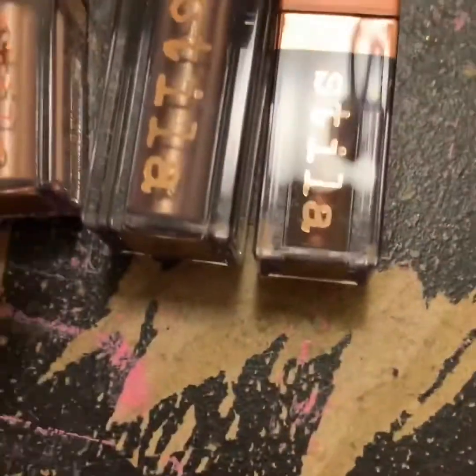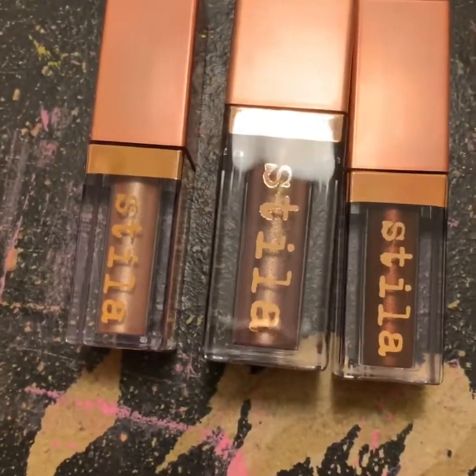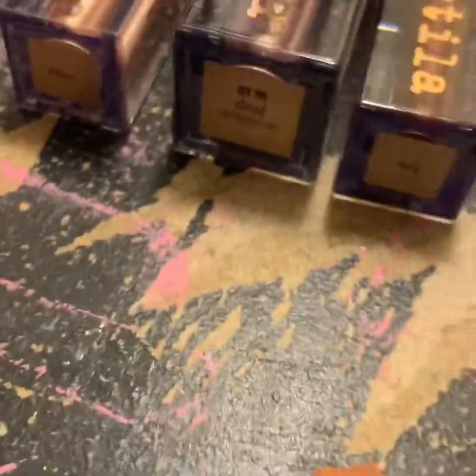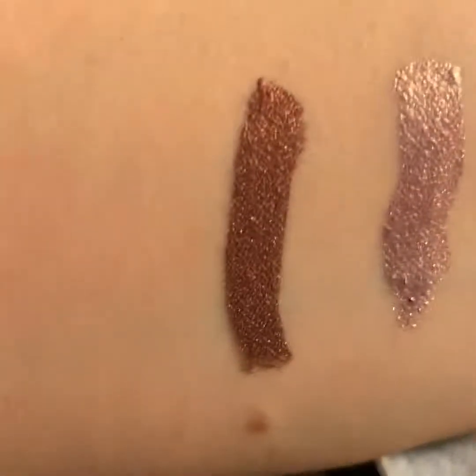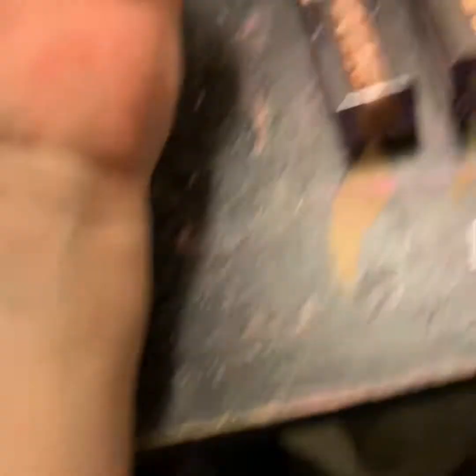And you can actually first of all see the difference in size — Influenster sent me a full size version whereas I bought the minis for the $17.99 price. And this is the one I will be giving away — same color, Cloud. You can't really see that, but Cloud right there. So the top one is Kitten, Cloud is that one, and Twig is that one. Kitten, Cloud, and Twig — those are the three colors.